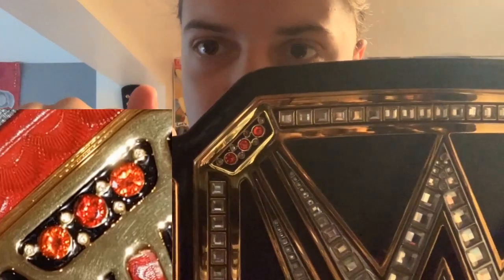Brock Lesnar does not carry around a replica and does in fact carry a real belt. One — I know this is the WWE Championship but they are more or less the same — these corner borders here on the championship: if you look at the replica, you see these squared, straight edges. On the real belts they're curved, like circles. I'll have photo evidence to prove it, but you can see these are in fact straight-edged and not curved like the real ones.